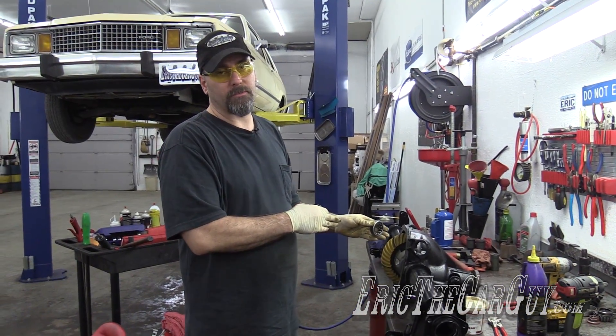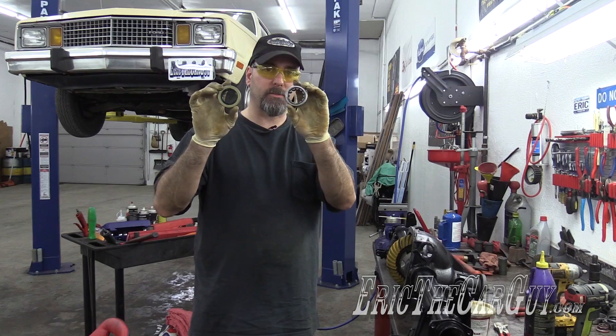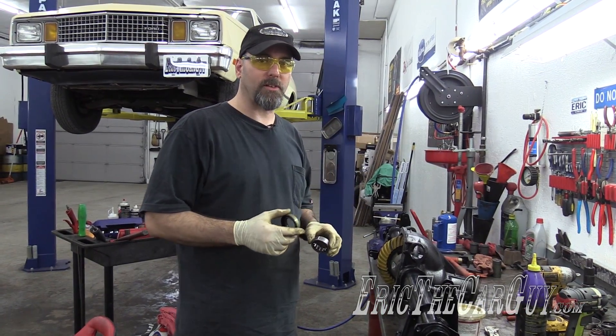Now that we have the internals of our differential assembled, we're going to install axle bearings and axle seals so we can install some axles.